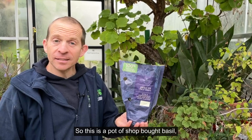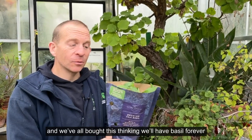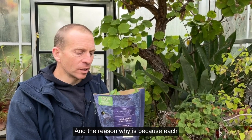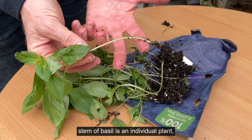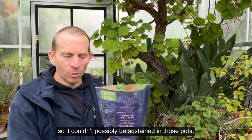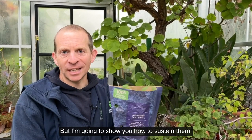So this is a pot of shop-bought basil, and we've all bought this thinking that we'll have basil forever, but it invariably dies. The reason why is because each stem of basil is an individual plant, so it couldn't possibly be sustained in those pots. But I'm going to show you how to sustain them.